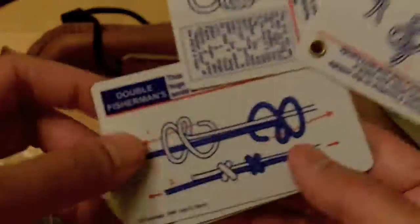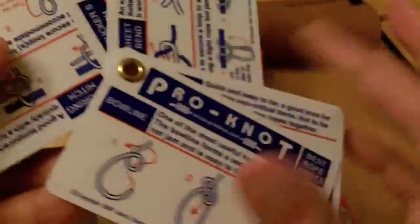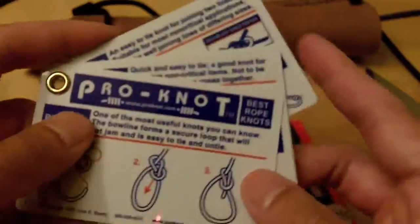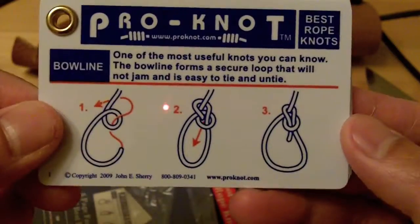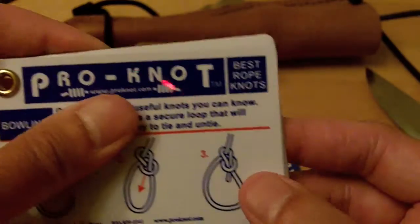Very handy to take with you out in the woods and even put in your everyday carry bag. I thought I'd just show you guys this. I got this from Bass Pro and it's kind of like five bucks or so, so this is kind of cheap, but it's a good kit.